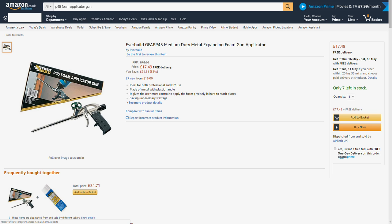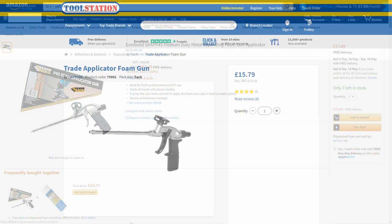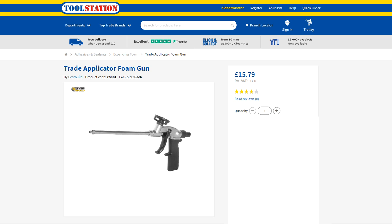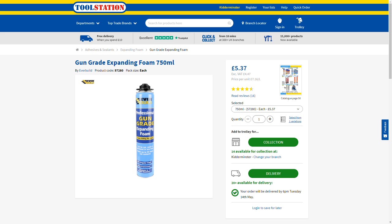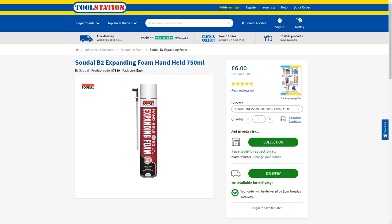So what about pricing? The applicator gun itself is reasonably expensive — you can find it on Amazon for £17.49, Toolstation have a similar version for £15.79, and I bought mine at the builders merchants for about £17.50. The foam itself — the Constructor Pro — costs £10 per can at Toolstation, which I chose because once cured it's rot-proof and moisture and temperature resistant. If you're not concerned about those pro-grade attributes, you can buy perfectly good expanding foam for £5.37 from Toolstation, which is the same price or slightly cheaper than Sudow's handheld spray or the Everbuild handheld plastic applicator version, also at £5.37.